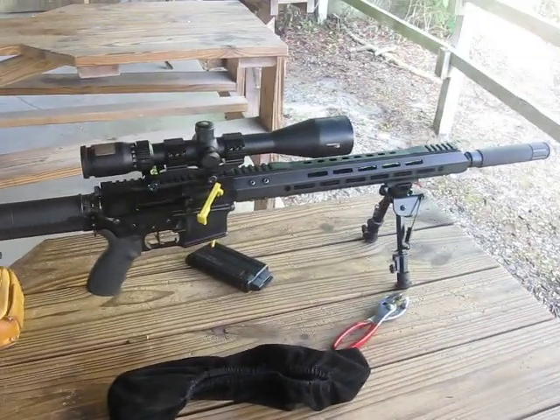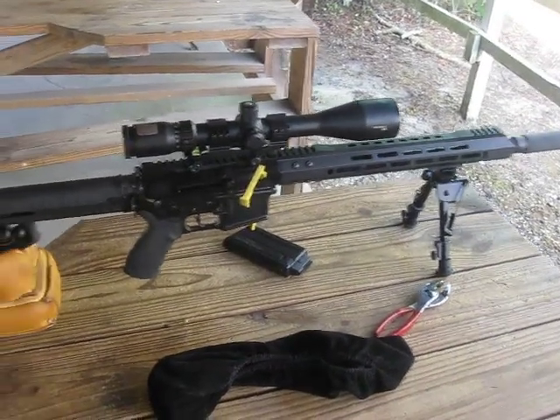Okay, out shooting the Bear Creek Arsenal 17 HMR. Let's go see how we did at 50 yards.